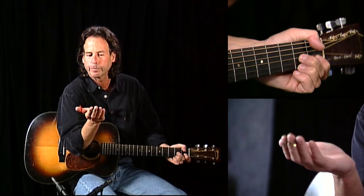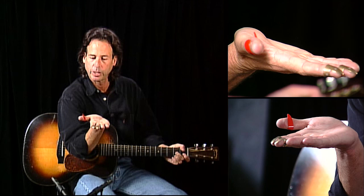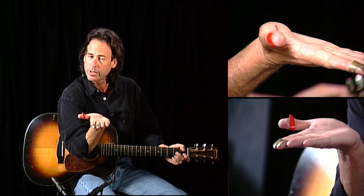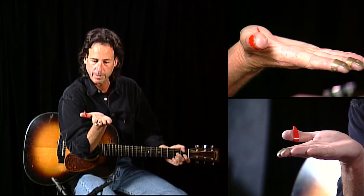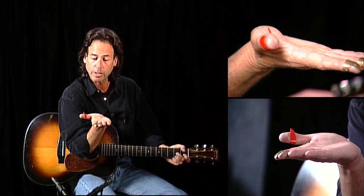Here's how I wear mine. I turn my picks towards my thumb a little bit, if you notice. They're not straight — they're turned towards my thumb. Notice my thumb pick; I'm wearing it very low. Notice how low that is.